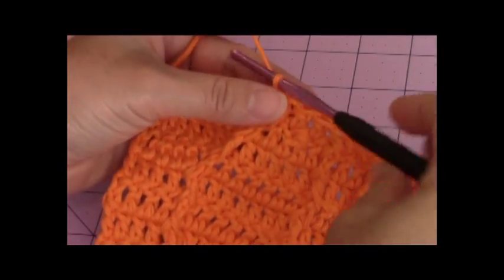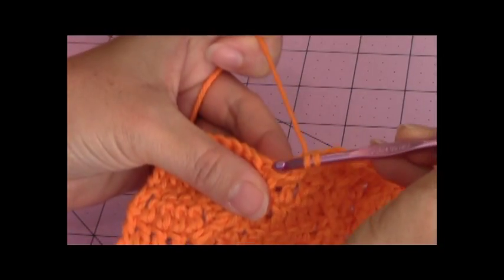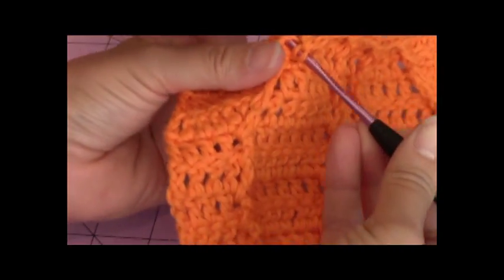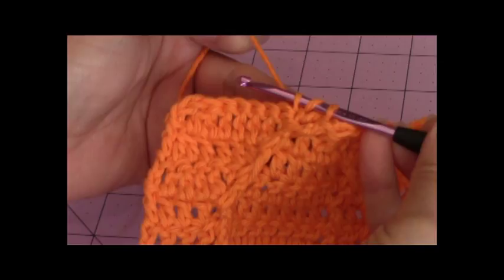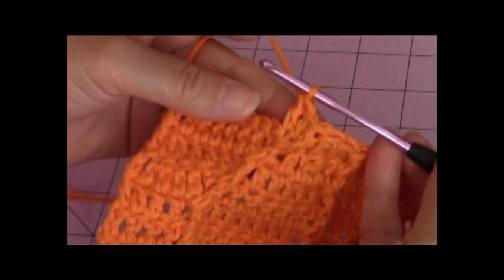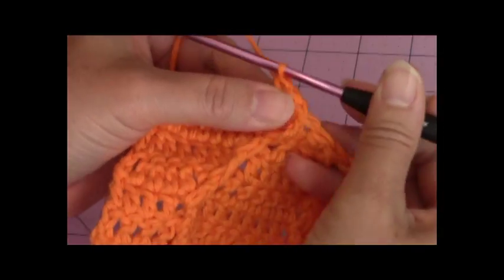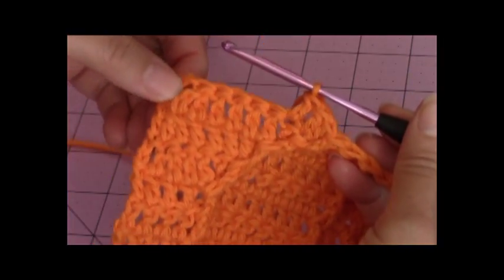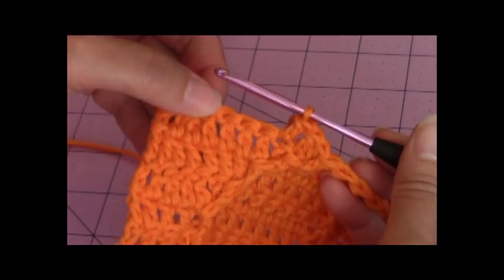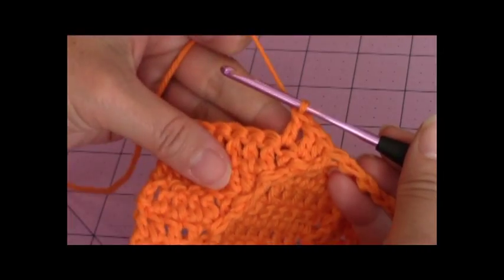So now you're going to make one double crochet into the next two stitches. Don't forget this next stitch. This is the same stitch as the previous row's front post double crochet. So that's one. Next stitch is two. Then you're going to make a back double crochet decrease, one double crochet and a double crochet decrease. So you're going to make a double crochet decrease stitch next.